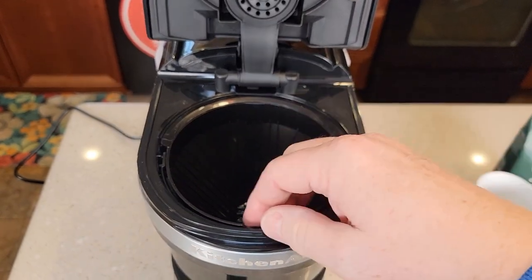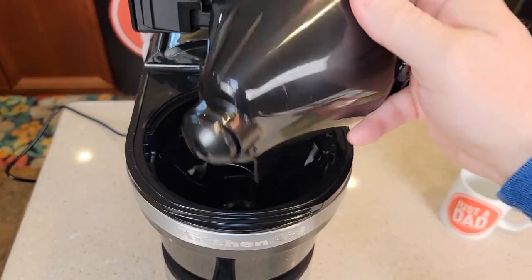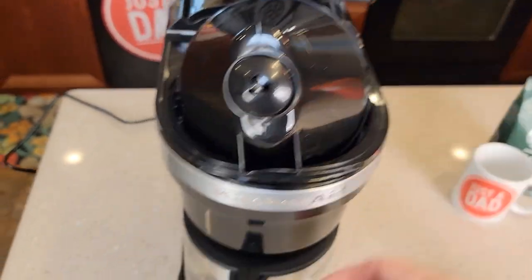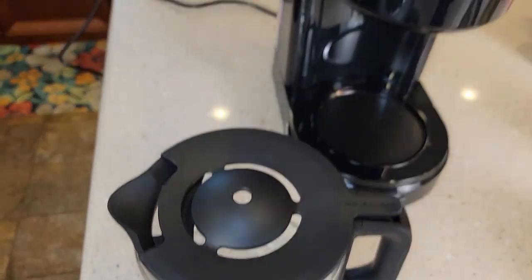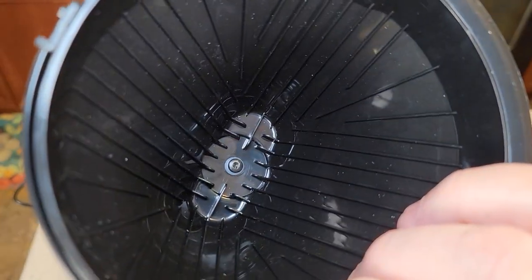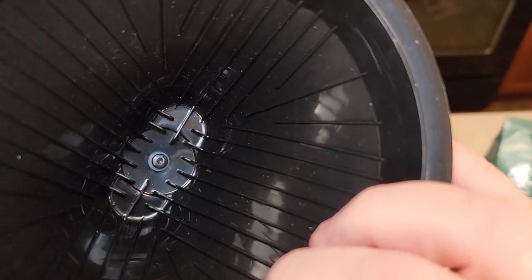The handle has to be towards you. Down here it does have pause brewing — there is a plunger in the bottom with a spring. Anytime the coffee pot is placed in, it's going to push up that plunger so the coffee will come out. There is a little o-ring down there to hold the plunger in.